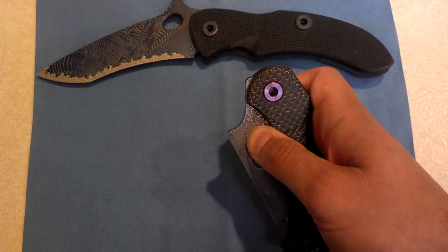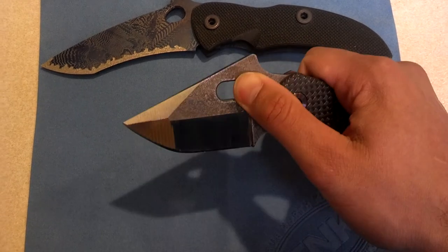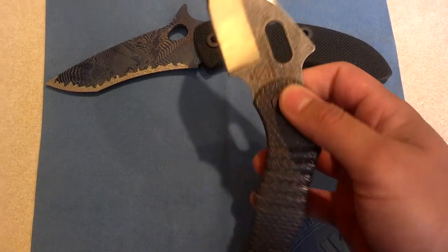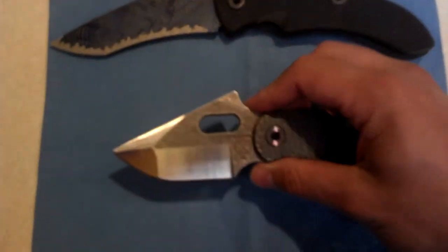Let's open this bad boy up. It's got some really nice detail and as you can see it just kind of pops out there. Lock up is great. Here's the blade — it is absolutely amazing, the detail he puts into this.